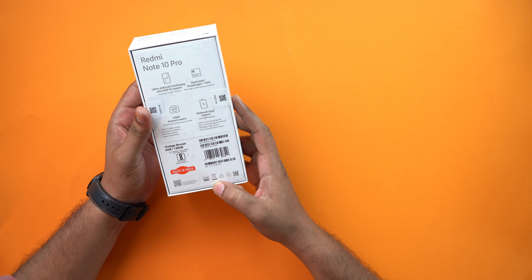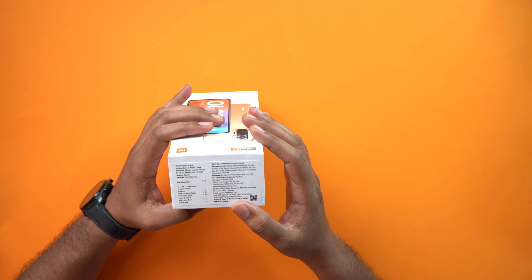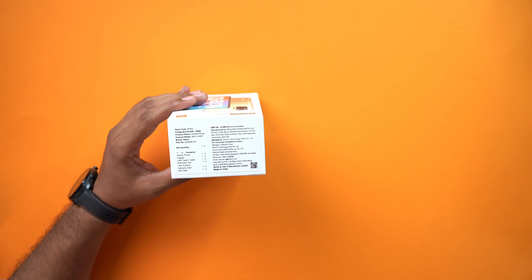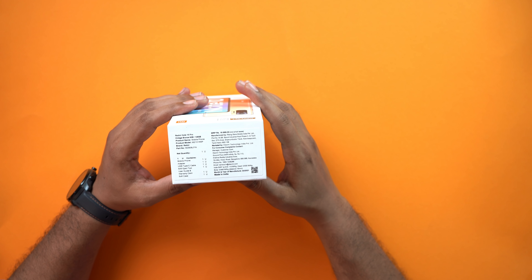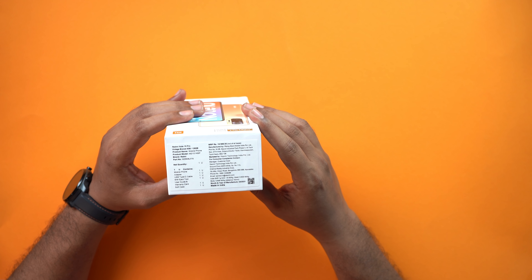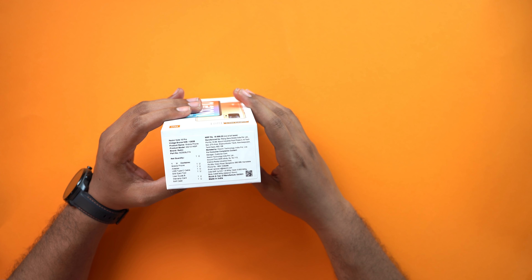The box price is 19,999 but it is actually 17,000. The SAR value is: head is 0.830 watt per gram, body is 0.648 watt per gram, and the distance is 15mm.